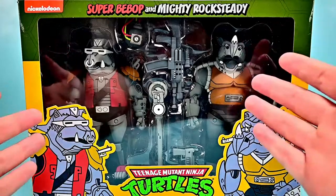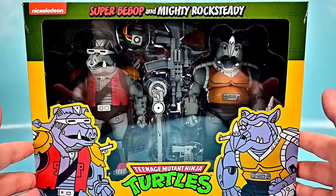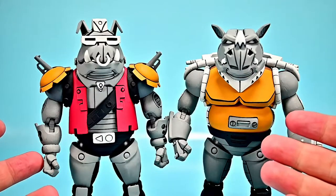There's nothing really new here — we've looked at Bebop and Rocksteady before, but this time they just have the robot looks. That's the only thing really new about it. Let me go ahead and get them out of the box. We have Super Bebop and Mighty Rocksteady.